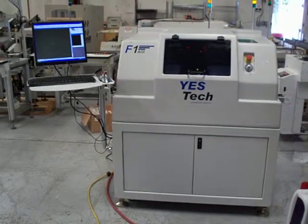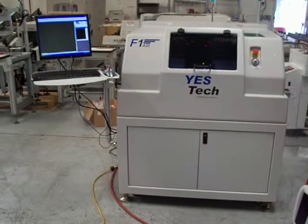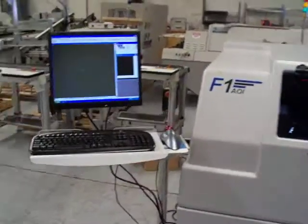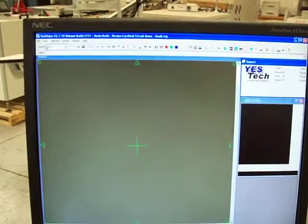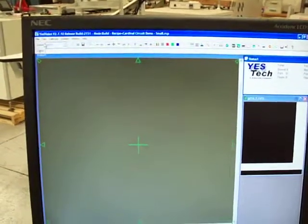This is a Cardinal Circuit initialization demo of a YesTech F1 automated optical inspection machine. This is a 2009 YesTech F1, currently running YesVision version 2.7.10, release build 2151.